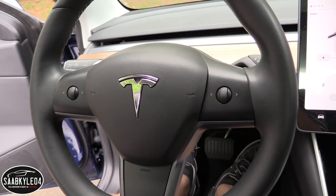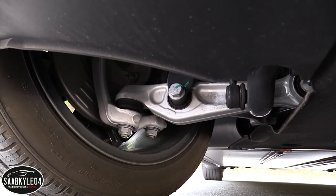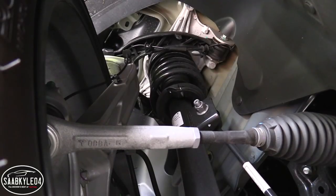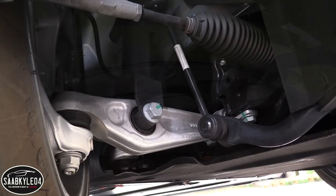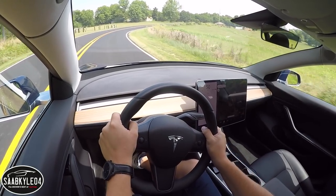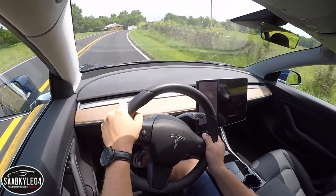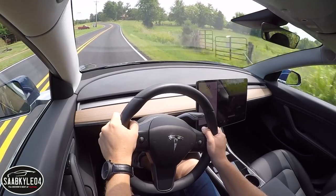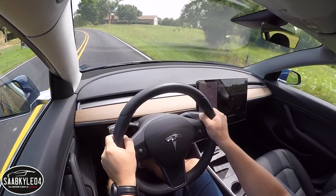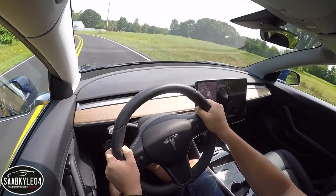The Model 3's suspension is fully independent, consisting of double wishbones in front with coilover twin tube shock absorbers and a stabilizer bar. The multi-link rear design is also accompanied by twin tube shocks and a stabilizer bar. Out on the road, the Model 3 feels like a proper sports sedan, similar to the likes of the Alfa Romeo Giulia. It is a heavy car — this example being around 4,000 pounds — but you really don't feel it as much as you'd think.